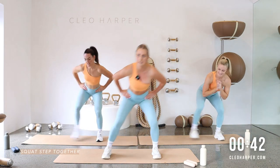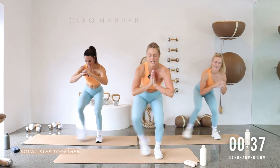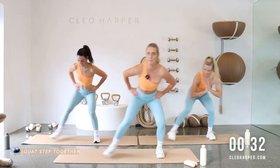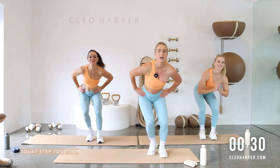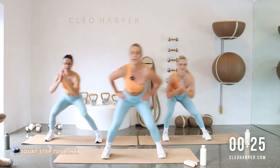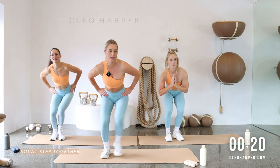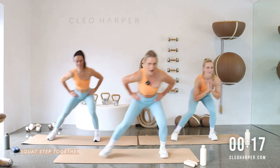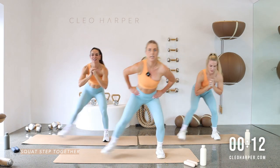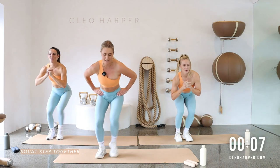Coming down low into those legs, going side to side — hands wherever you like, on your hips or out in front, whatever feels good. Just make sure you're sending your bum back and staying nice and low. Side to side, start to feel those glutes fire up along with your quads. Can we come a little lower? Don't creep up. Ten more seconds, stay low, embrace that little burn.